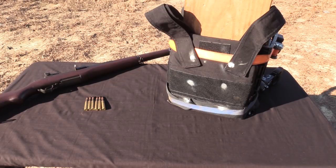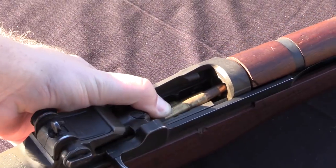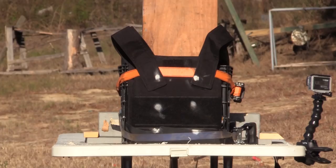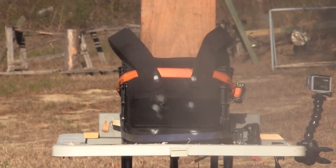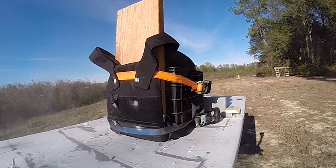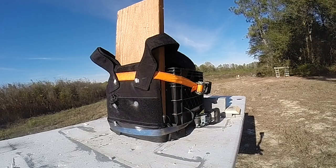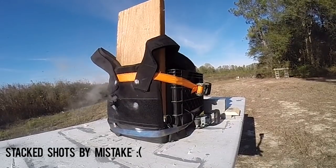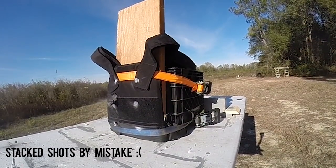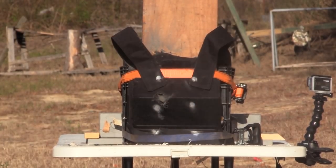Let's get the contraption set up on the table, load up the M1 Garand — don't get to say that too often — and take some shots to see if this thing can hold up. The GoPro footage kind of explains it better than I can; those rounds hit really hard. Let's get it set up and take some shots.